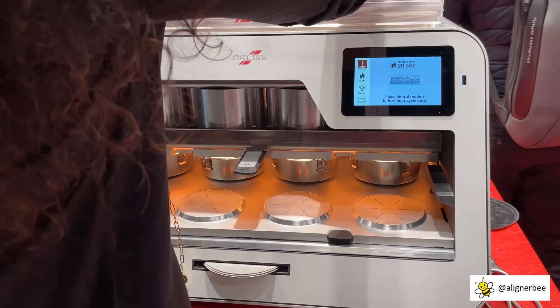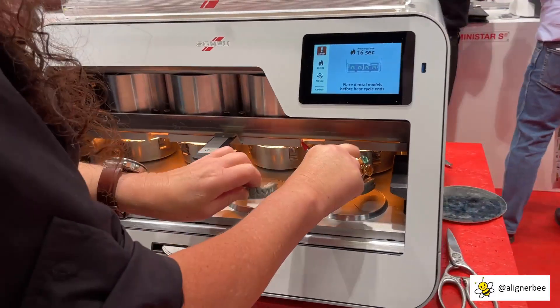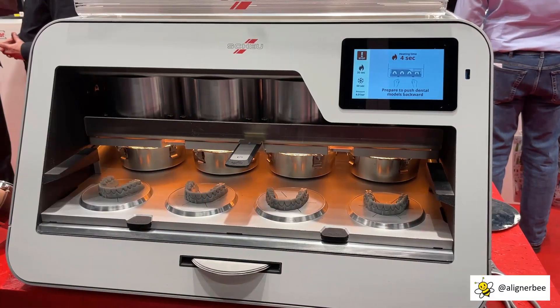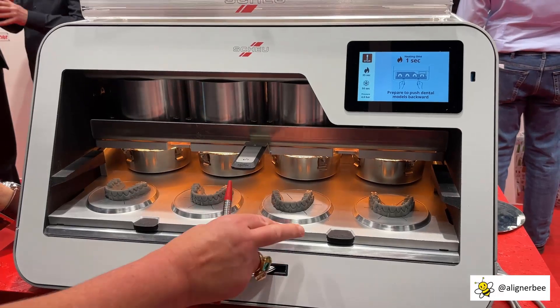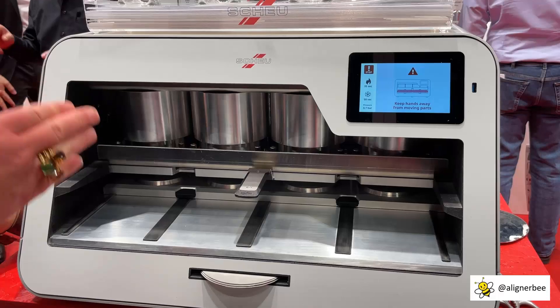You put the models on the plate. I push it back, and this is automatic.